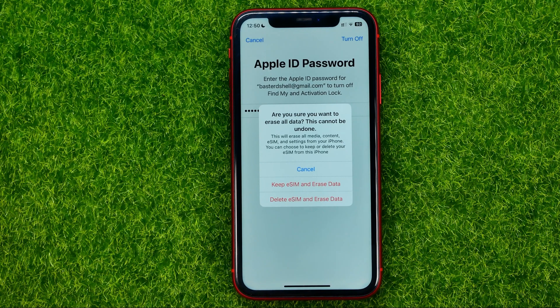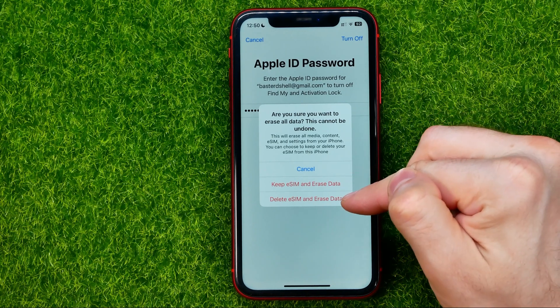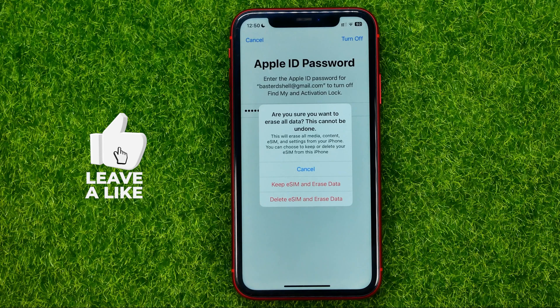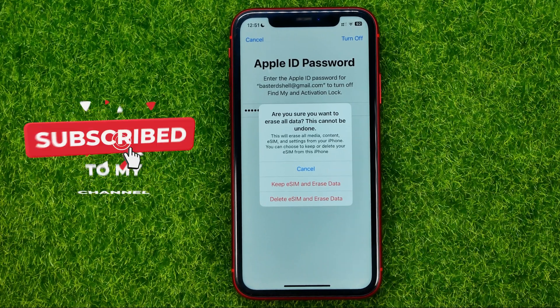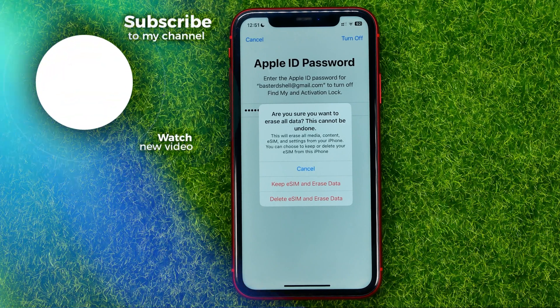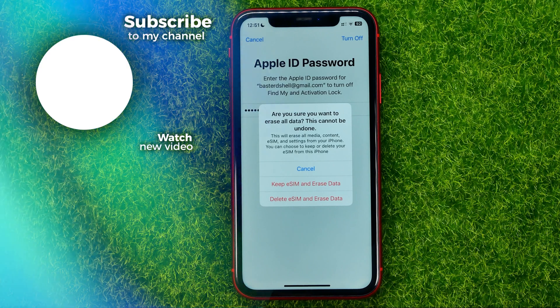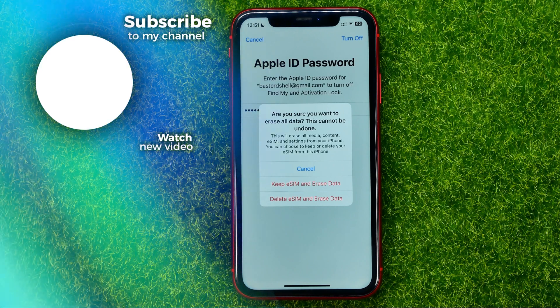You can choose to keep or delete your eSIM from this iPhone. If you don't have an eSIM you will not get this message — you will just be able to hit 'Erase All Data.' But if you do have one, you can select between 'Keep eSIM and Erase Data' or 'Delete eSIM and Erase Data.' When you tap either of those options, your iPhone will be erased. That's how it's done! Write in the comments below if you have any questions, hit the like button if you liked the video, and see you in the next one.